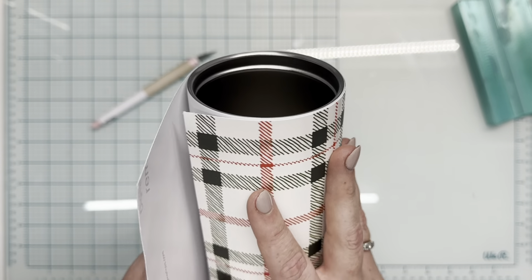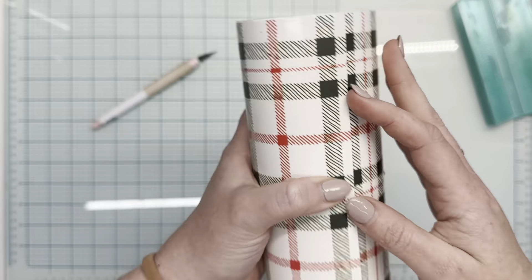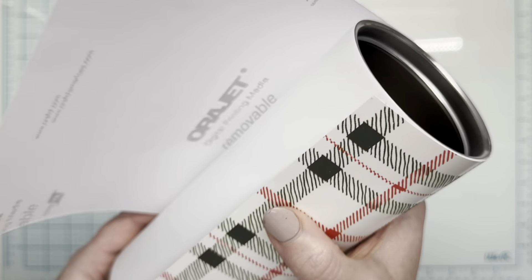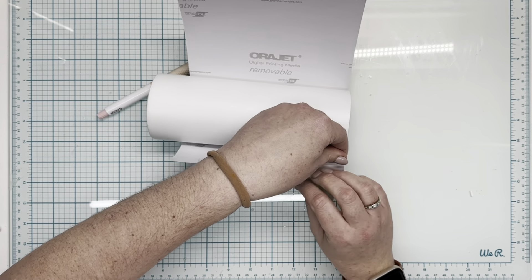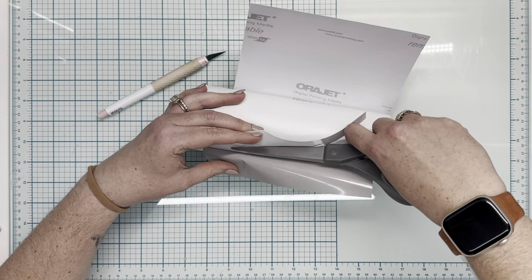This is not available, but you can sub it for any other plaid vinyl or whatever vinyl you'd like. We are going to start out with this 24 ounce plump from the Tipsy Magnolia. This came as a white prepped base so I didn't have to do anything to the base of it.